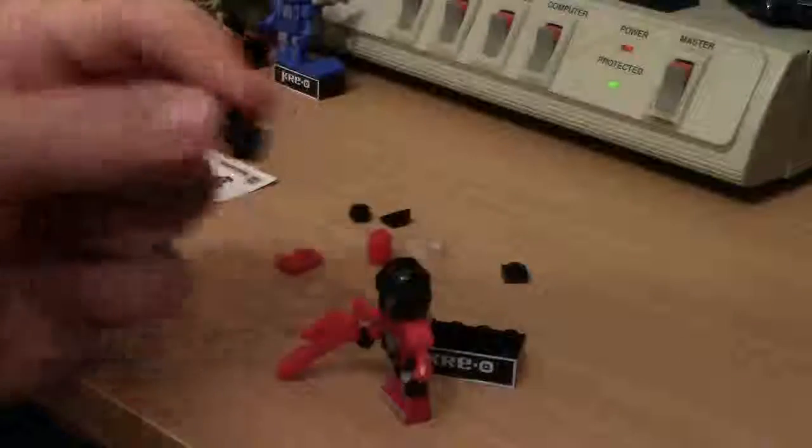Now we got the microscope attachment to make. The gun helps stabilize them. That's cool. Start off with one of these square pieces — diagonally. Let me see. That right there — they want you to do it diagonally. Makes sense, but you could always rotate it. It's up to your preference. Go ahead and click this in right here so the peg part's facing this way.